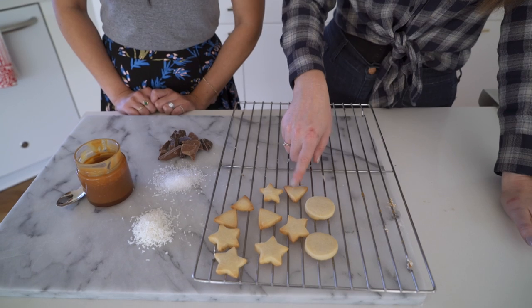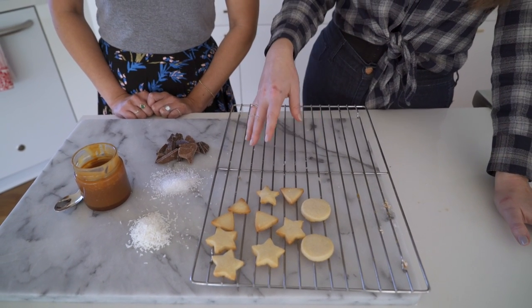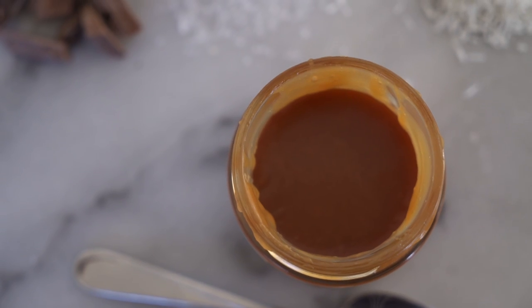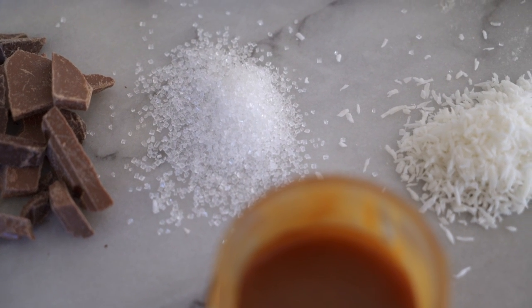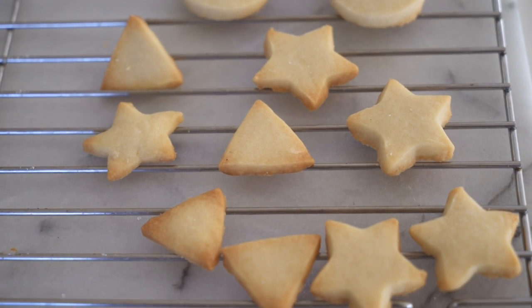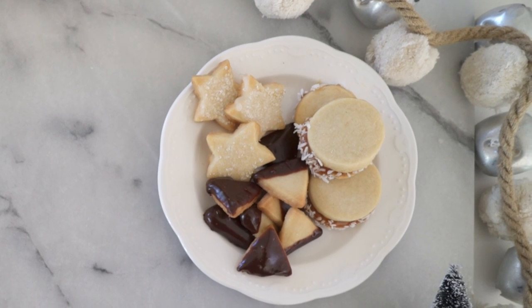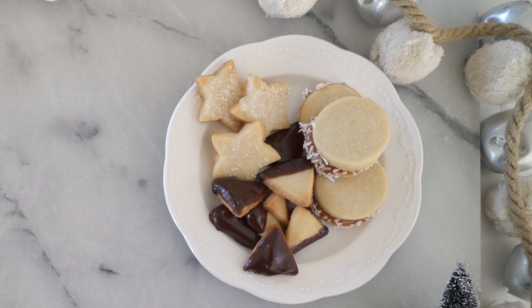For the triangles, I melted chocolate and I like to dip them in the melted chocolate — let that cool completely. For these ones, I love sandwiching them with a little bit of caramel, and then since we're going to be packaging these, I roll them in desiccated coconut so you end up getting a really nice dry texture on the outside. For kids too, it might be fun to bring out some colorful sprinkles and other little garnishes — they can really make it their own, that's the fun part.